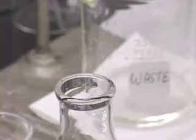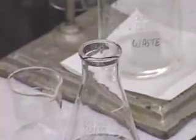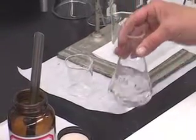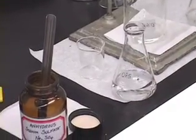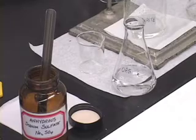This free flowing salt, when it absorbs moisture, gets clumpy. So as long as there is some water left in this solution here, the added sodium sulfate salt will clump up. As soon as all of the moisture has been removed,